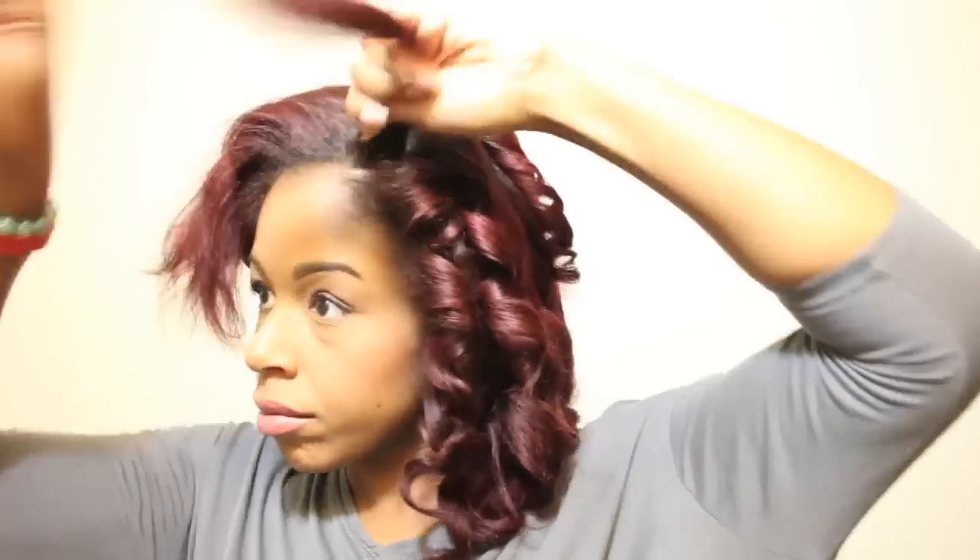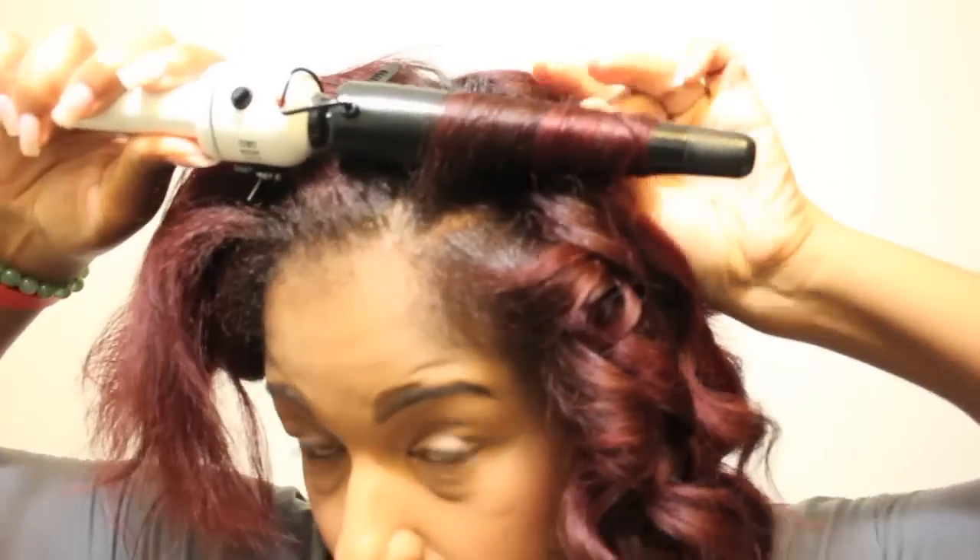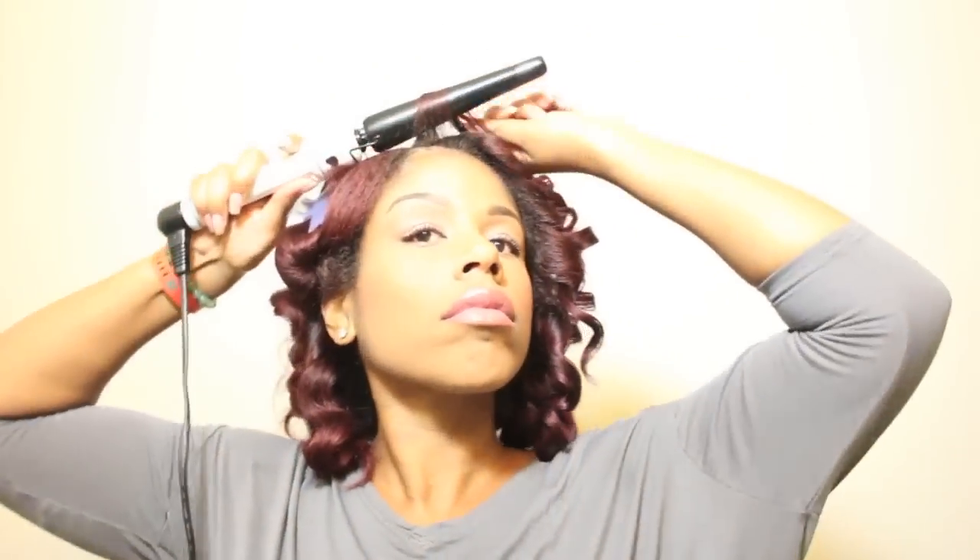In the front, make sure you are wrapping each piece of hair from the root to ensure that you have the same texture of curl all the way to the ends.